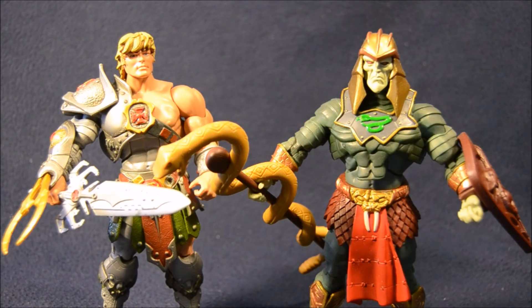Last year we received an awesome 2000X inspired two-pack featuring He-Man in his snake armor and the 2000X style King Hiss. If you've ever seen that cartoon show, you know that his snake form is bigger, bulkier, scarier, with lots more snakes, and they showed us a beautiful prototype of what his torso was going to look like. This pack ended up costing too much, so they dropped that torso, but told us we would get it somewhere else during that year.